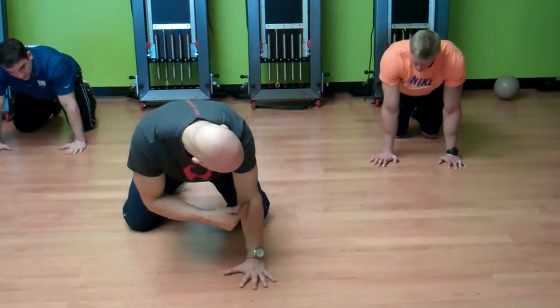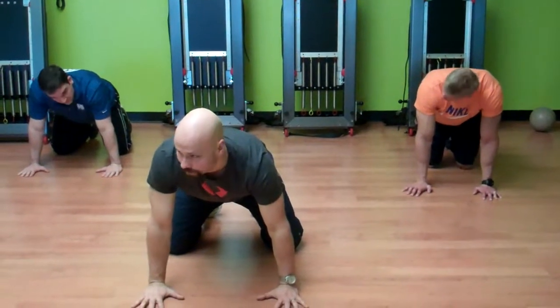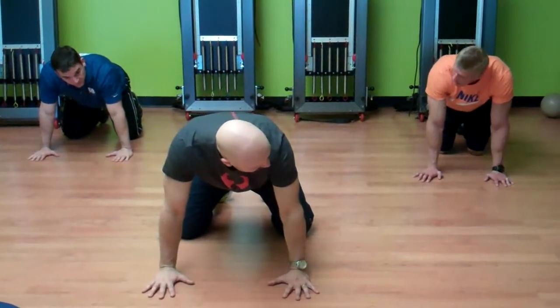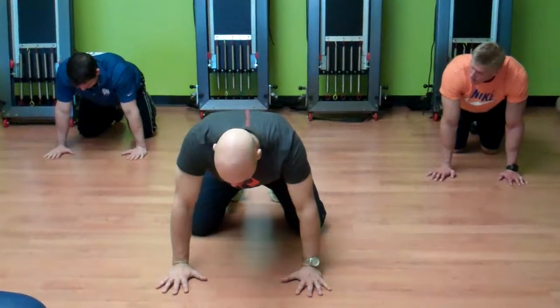Externally rotate your shoulder so that the crux of your elbow — does anyone know what that is? The cubital fossa. Actually, this is totally irrelevant for personal training, but anyways — the cubital fossa.